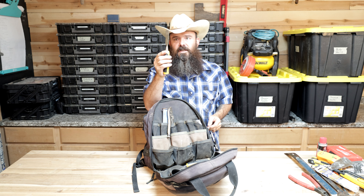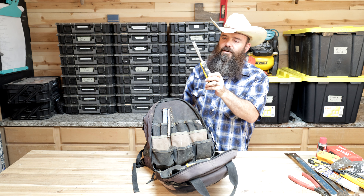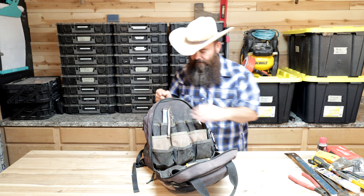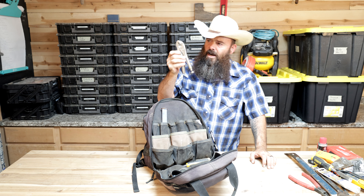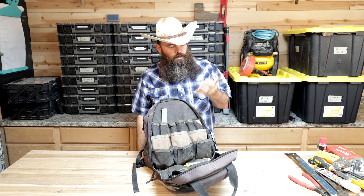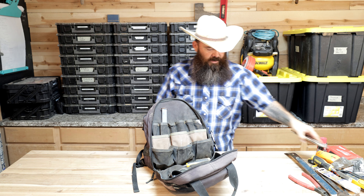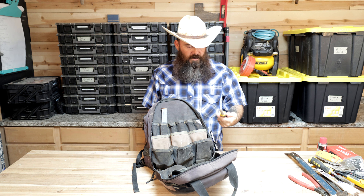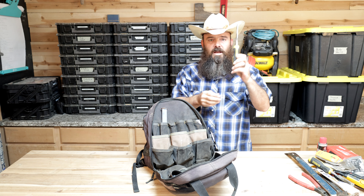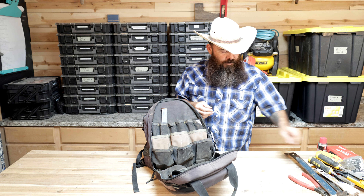This right here is my EDC bag. What I keep inside can change over time — this is not a static thing. I add items that I think are going to come in handy and remove items that aren't. There may be one or two small items missing from this one on any given day, but overall this is going to take care of your needs.